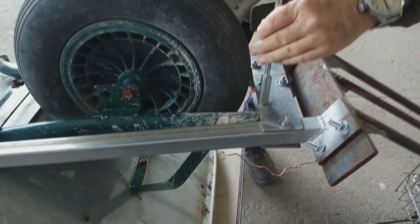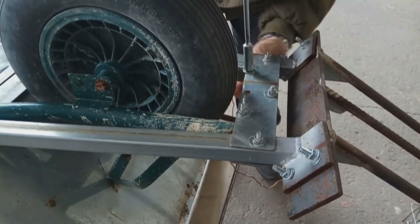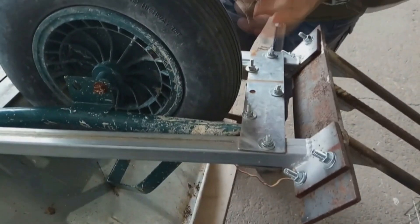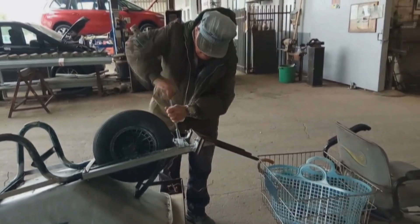As you can see, the frame of the wheelbarrow is constructed for lifting objects — in other words, you grab the handles and you lift the tub of the wheelbarrow to move objects. Here we're doing the exact opposite: we're going to be pushing down on the handles in order to be able to lift.